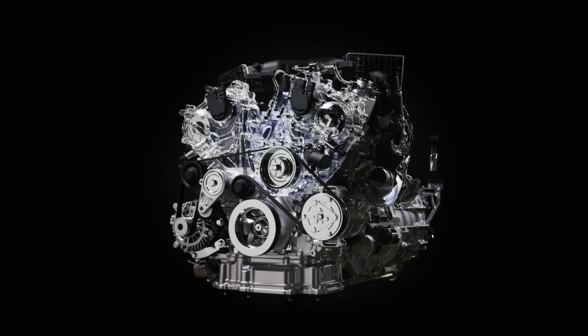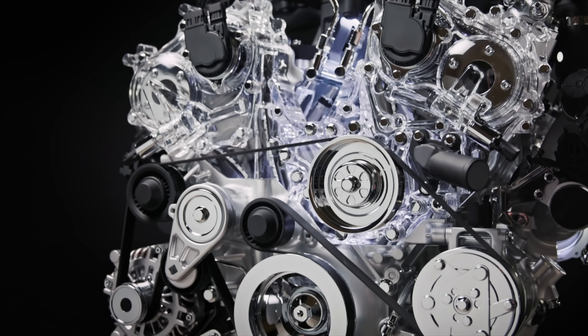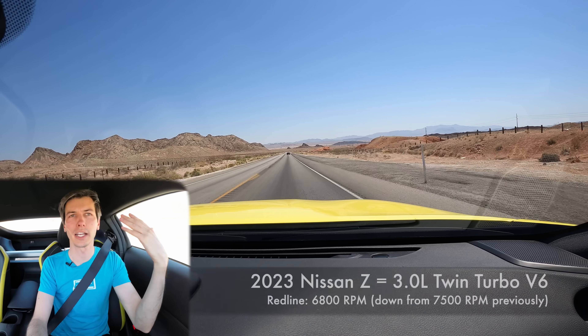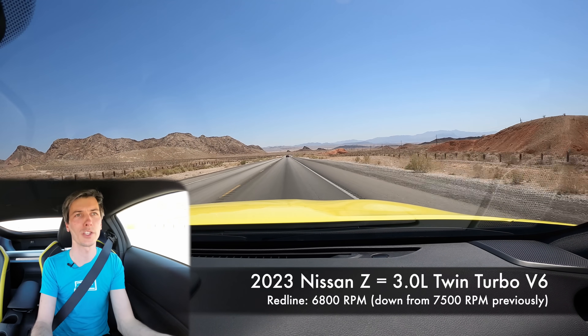Let's start with the engine and work our way through this new machine. This has a 3.0-liter twin turbo V6 revving to 6,800 RPM, unlike the previous 3.7-liter which revved up to 7,500 RPM and was naturally aspirated.